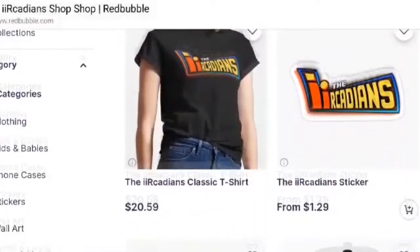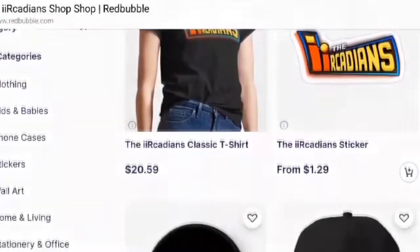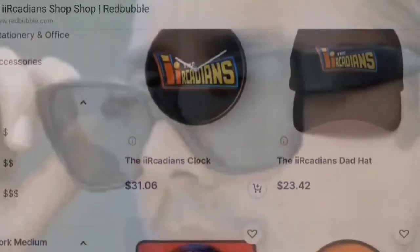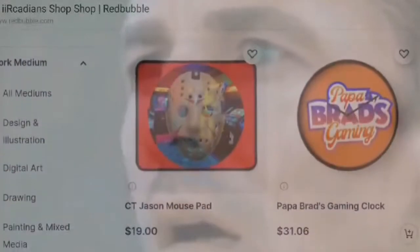Thanks so much for that, Turbo Joe — great review, great spotlight, thank you. Hey, thanks for watching, and don't forget we've got the iArcade merch store if you want to take a little piece of the show with you. You can get it right here — enjoy!